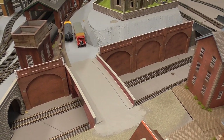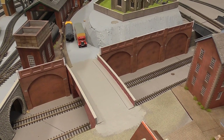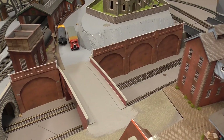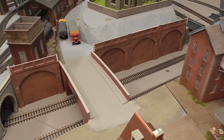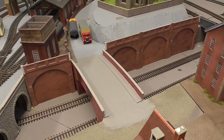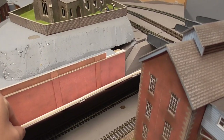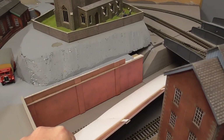I hope you were able to roughly get the gist of how I put these retaining walls together from the series of still photographs. Here is the end result. As you can see, the retaining wall is higher than the original one, which is still hiding in behind there.